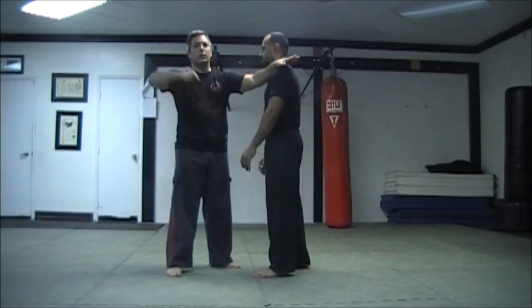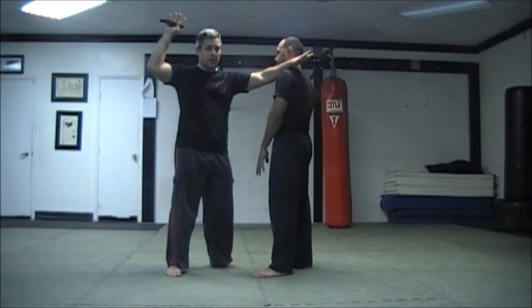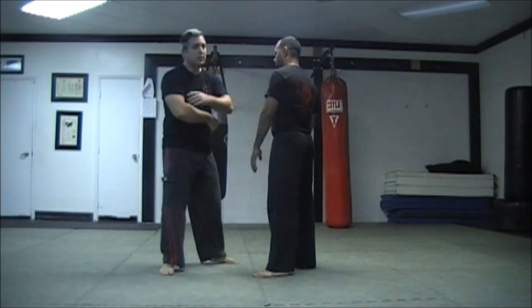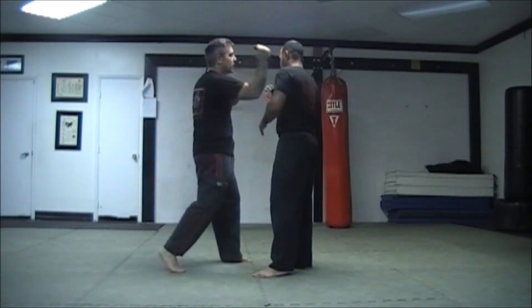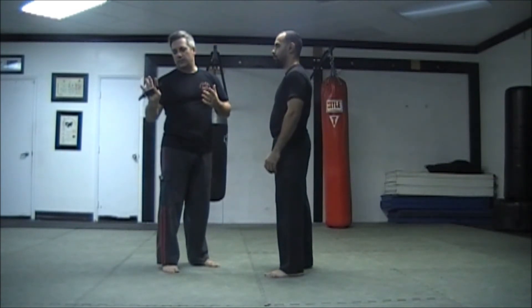Rather than going one, two, three, what I want to do is go one — stealing a step here — two. So again, one, two. Here it is in a completely offensive nature.